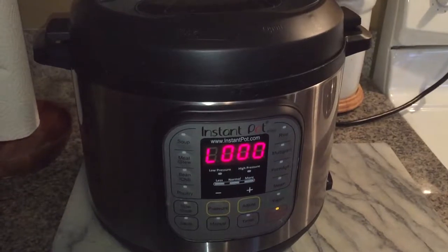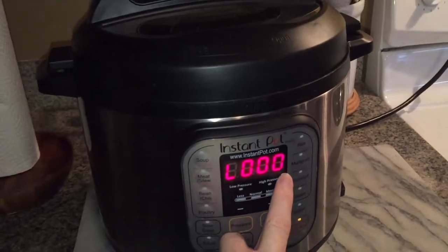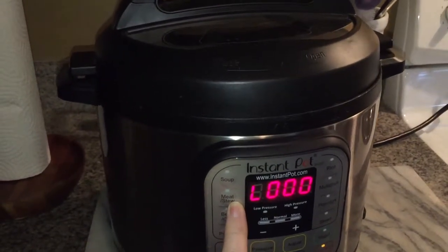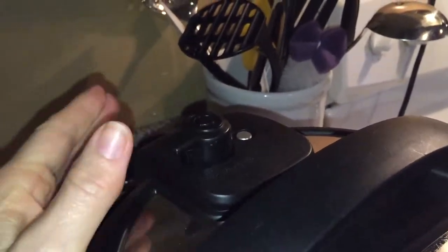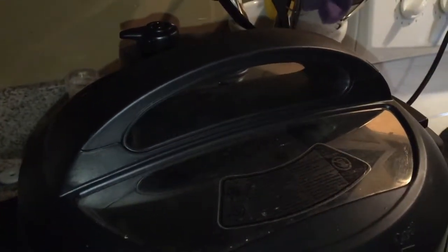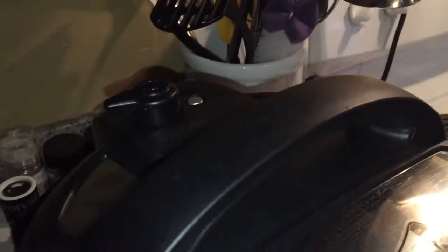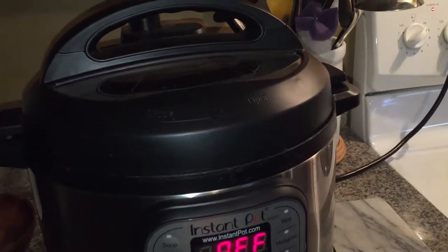It's beeped and gone into warm mode. It will stay in warm mode for up to 10 hours. You can let it naturally depressurize or turn the valve forward for a quick release. If you want it to depressurize faster naturally, just turn the pot off so the temperature goes down.